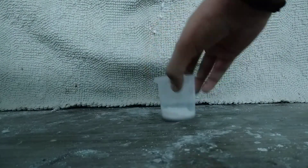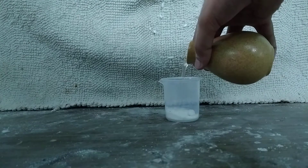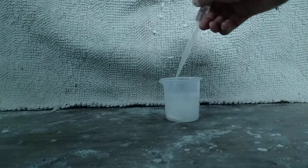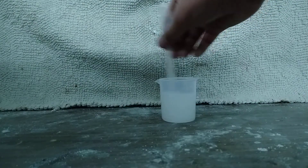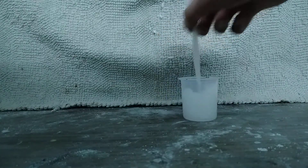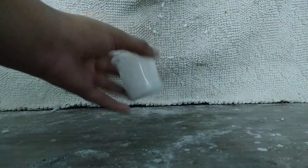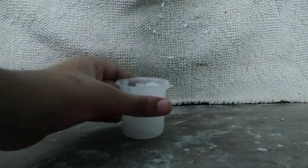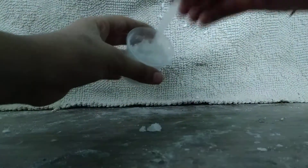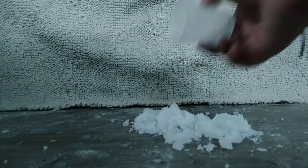Look, the water literally just vanished. Now I will add a lot of water in at once and let's see what happens. It's very fluffy powder sort of thing. It looks like smoke, and that is why it is sold as fake smoke in the market also.